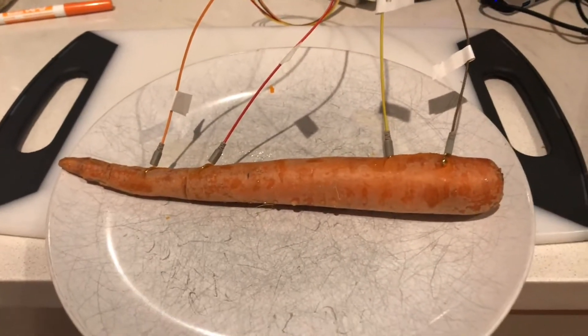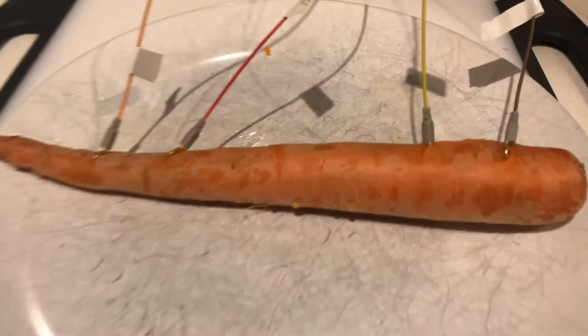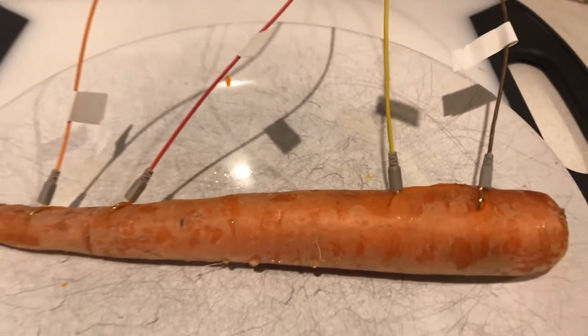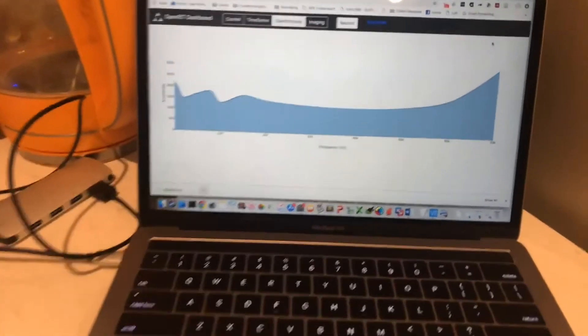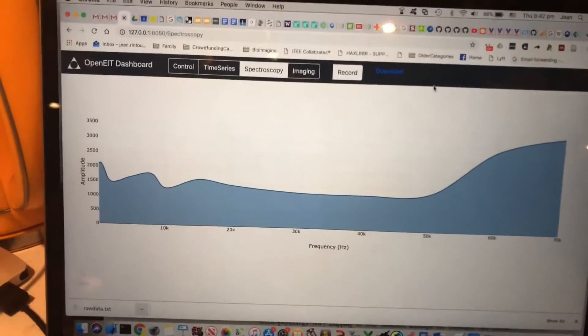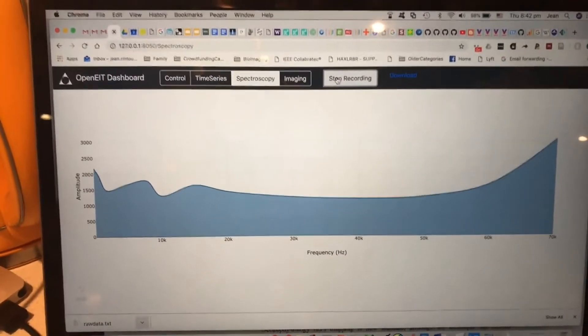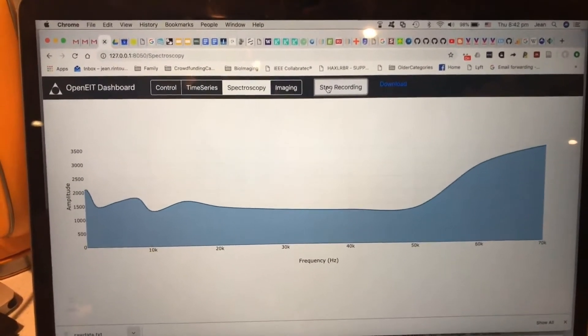Here is our steaming carrot fresh from the microwave. We stick the electrodes back in the holes that we'd made before when we did it raw. And as you can see, we now get a pretty different spectrum. So we're just going to record that so that we can pair it later — it's looking pretty good for a big difference in the cooked food.